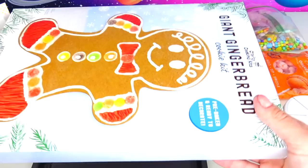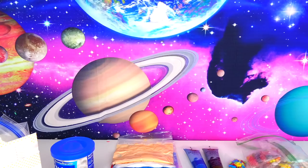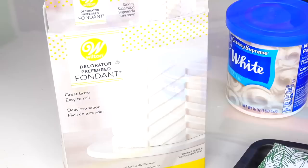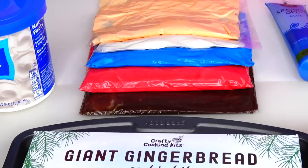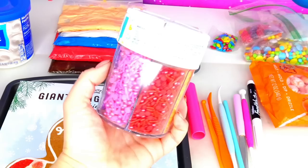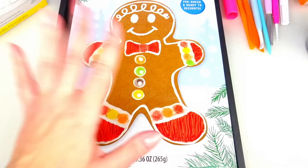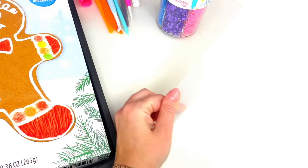In this video I am going to transform this absolutely delicious giant gingerbread man cookie into the character from the new Super Mario Bros movie — and guess it right, it's Mario! These are the ingredients we will need: fondant, white frosting, from which I made the following colors — brown, red, blue, white, and peachy color for Mario's skin. I have blue sparkle gel as well as black color sparkle gel, and a variety of candies for decoration.